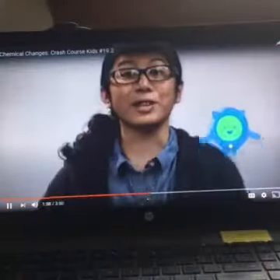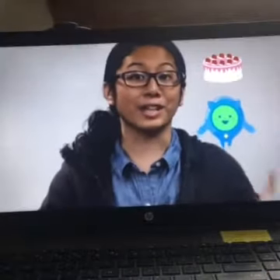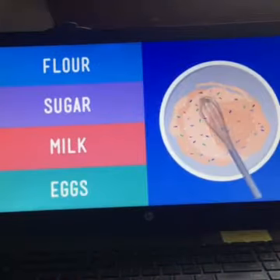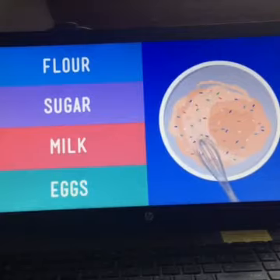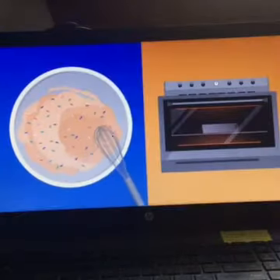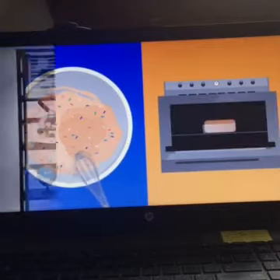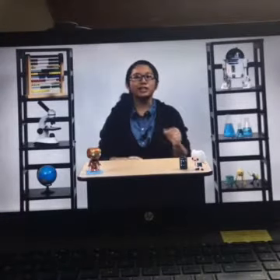When we mix the ingredients of a cake, we're mixing together different kinds of matter — flour, sugar, milk, and eggs. When you put them in a bowl and stir, you're mixing several different substances together to make cake batter. And when you pop this mixture into the oven, after a short time, you have a new substance: cake. Now, before you eat it, let's check this science cake for evidence of a chemical change.